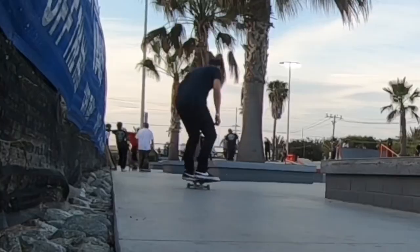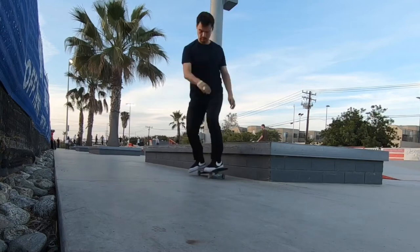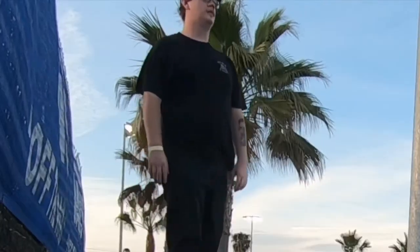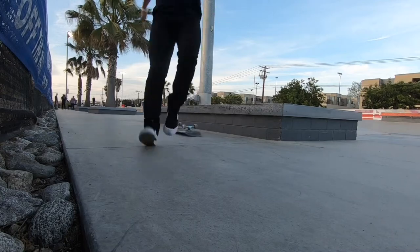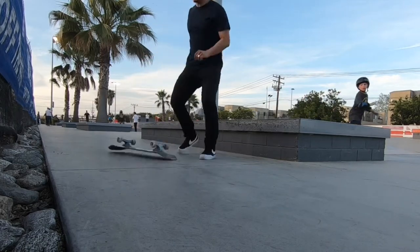Gotta warm up with some nose slides. After the first few attempts, it's interesting — my front foot has to have all the pressure on it so that I can whip it around and get into that back tail. But it's hard to get in a perfect one going slow right now, hopefully I get it.